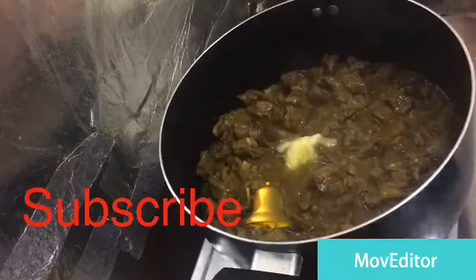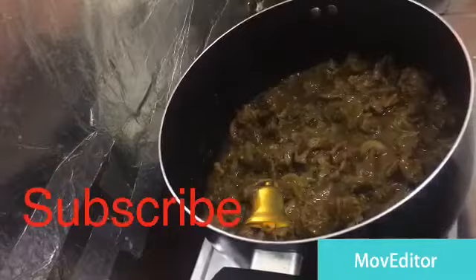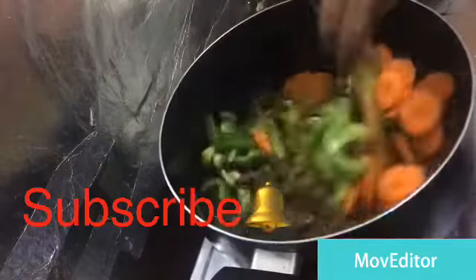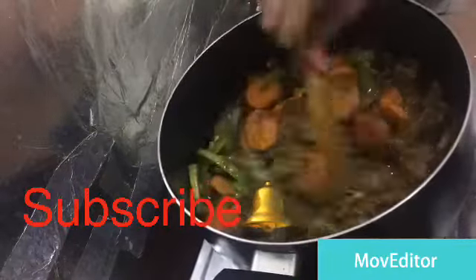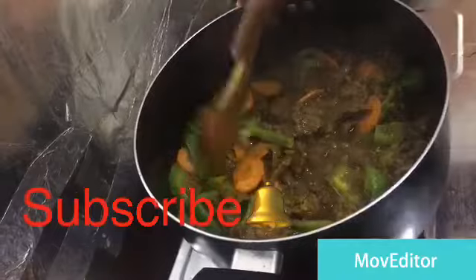Add salt. Now put our eggs in the pan and cook it. Let's pour it into the pan, stir it. Take the pan and cook it. We put the pot on with the lid.